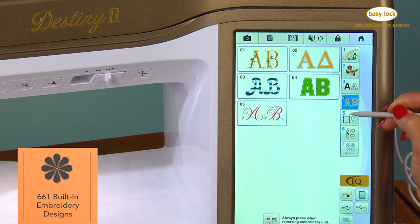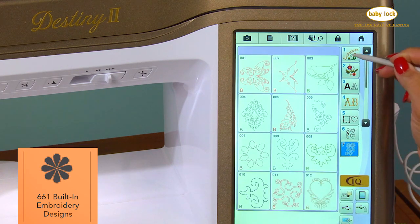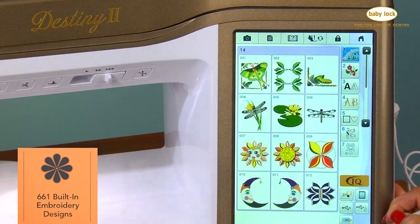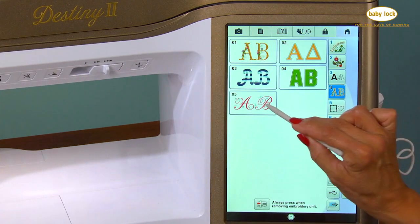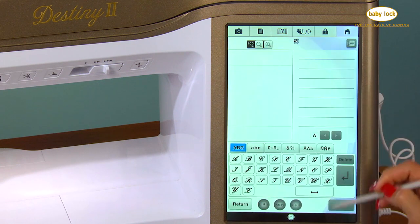With 661 built-in embroidery designs and 14 menus of exclusive designs, you're sure to find just the right design for your next project. There are five styles of large script lettering and 23 fonts for personalization.